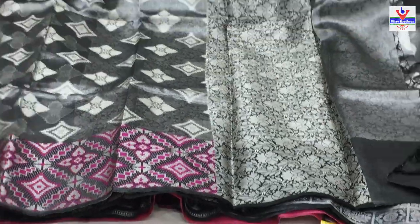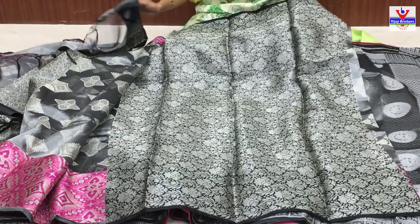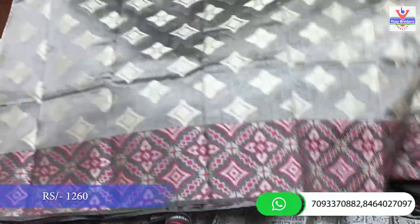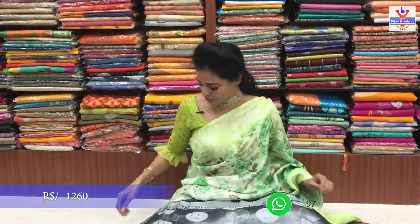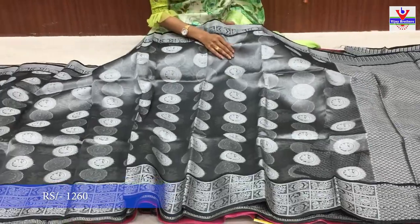Pallu part antha kuda silver color tissue lo icharu. Same design blouse part lo go down tundi - brocade style blouse icharu. Sari cost pannenndu vandala arvay rupai - 1260 rupees. Idi flow lo konni colors and design changes lo kuda chuddamu, same cost.